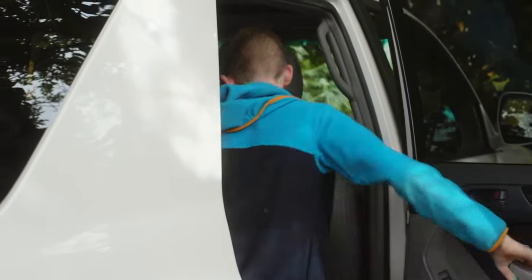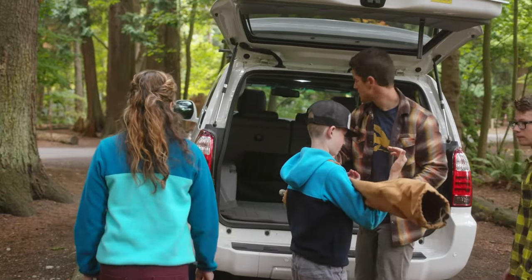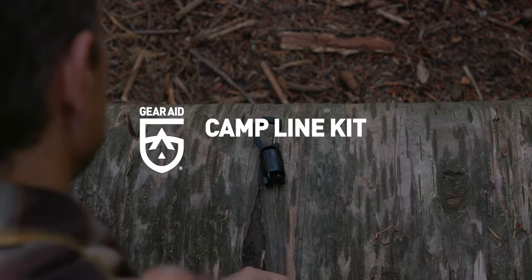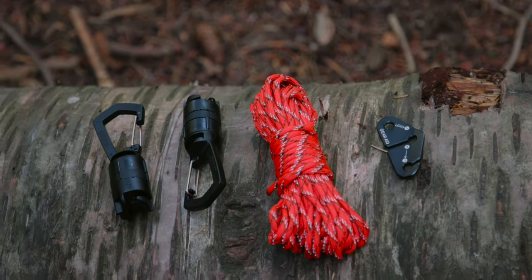We set out for a better way to camp — a camp where setup is easy, gear is organized, and fumbling with knots is a thing of the past. Introducing the Camp Line Kit. Whether you're camping in a tent, RV, or hammock, this lightweight kit brings organization and ease to camp life.